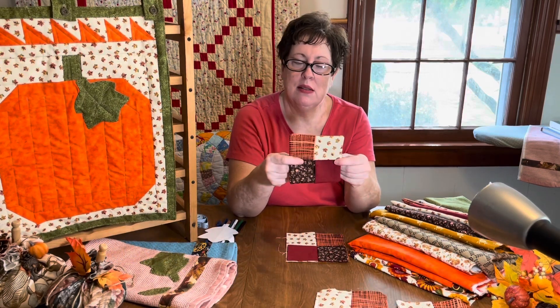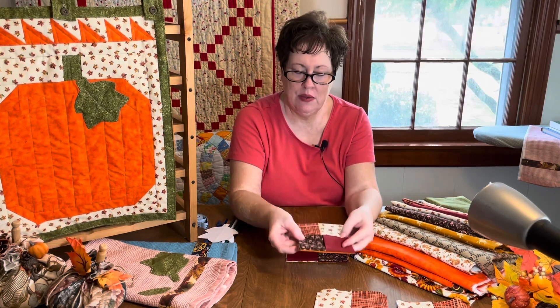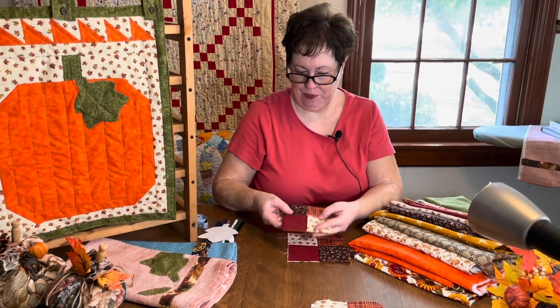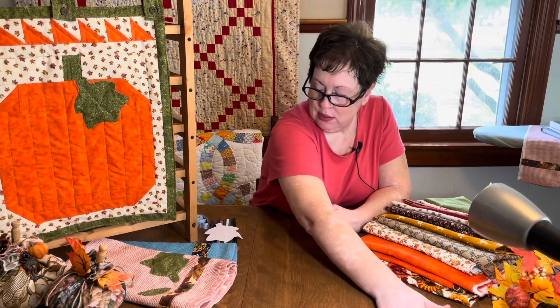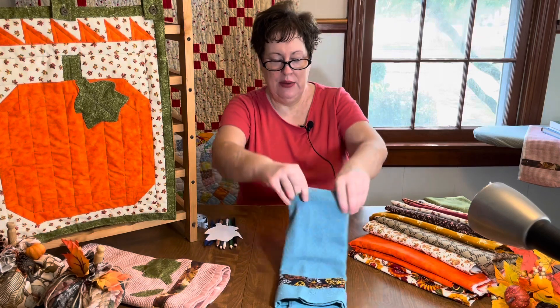You can make four of these as a gift, six of them, or as many as you like. They make lovely hostess gifts, party gifts, or birthday gifts. You only need five and a half inch squares, so it's very fat quarter friendly. If you want to buy a layer cake and cut it up, it works great too — it's also very scrap friendly. That's project number one.